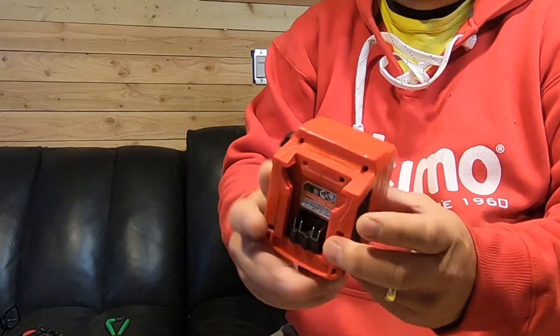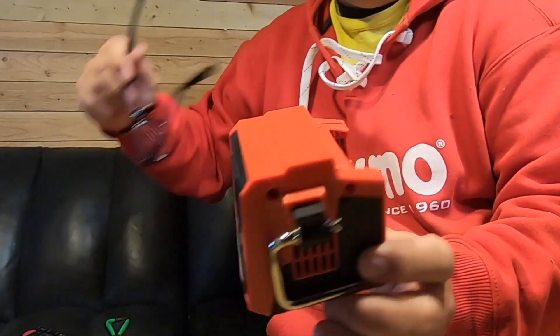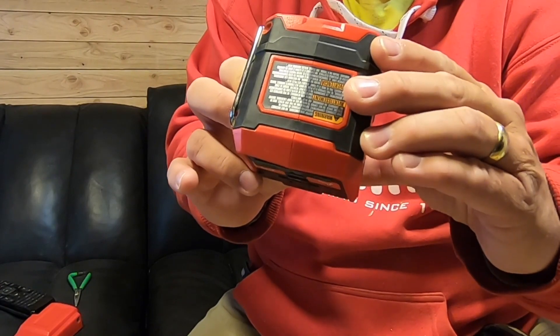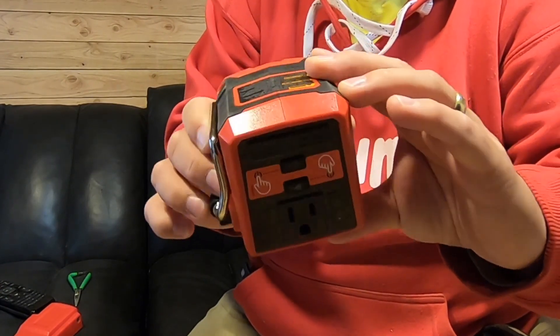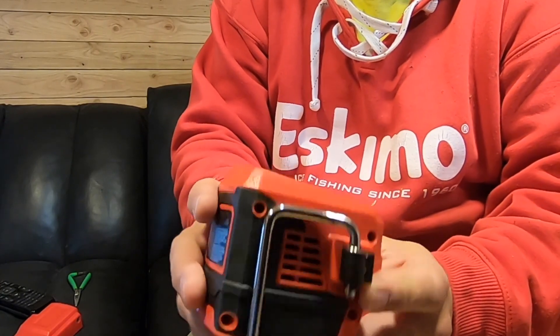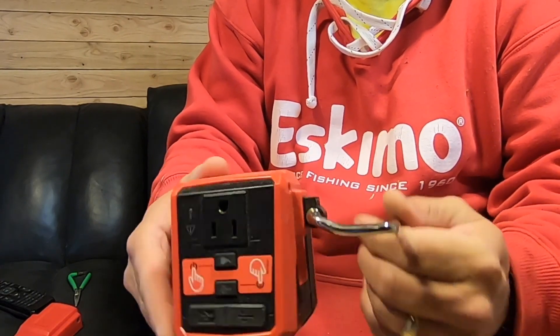So I'll give you a little closer view of this Milwaukee tool here. They just came out with it, I don't know, about a year ago. It's called a Top-Off power supply. It's 175 watts. I actually tried it on my CPAP when I was staying at a friend's house and it worked with the heater for about six hours on a 12 amp hour battery.